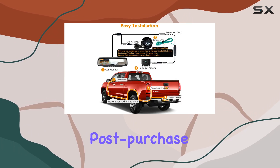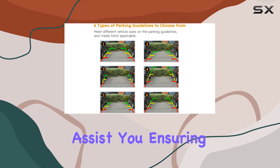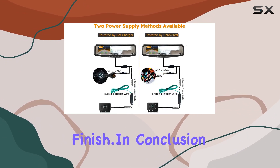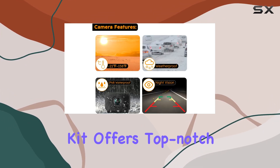I want to highlight Safe Johnson's outstanding customer support. Whether you need help with installation or have any post-purchase questions, their team is readily available to assist you, ensuring a seamless experience from start to finish.